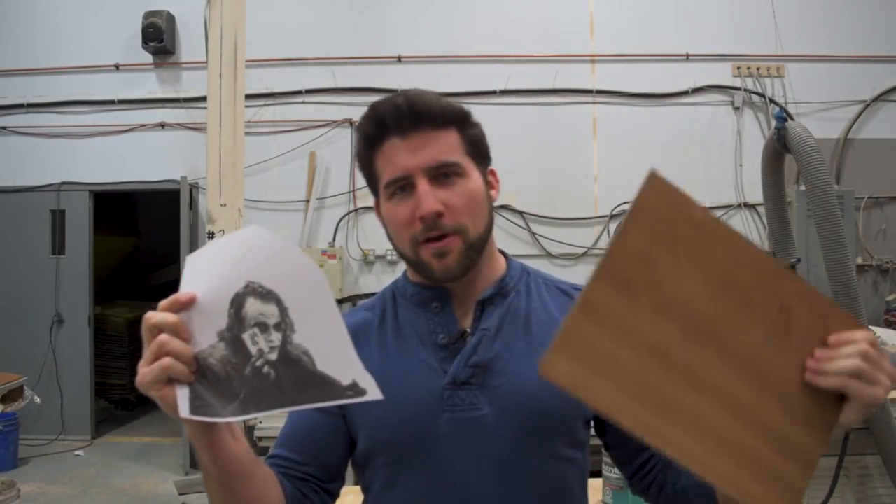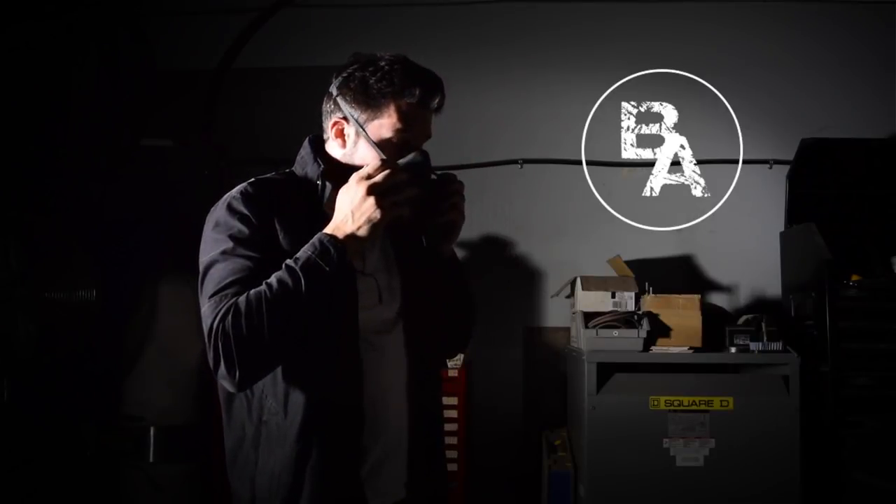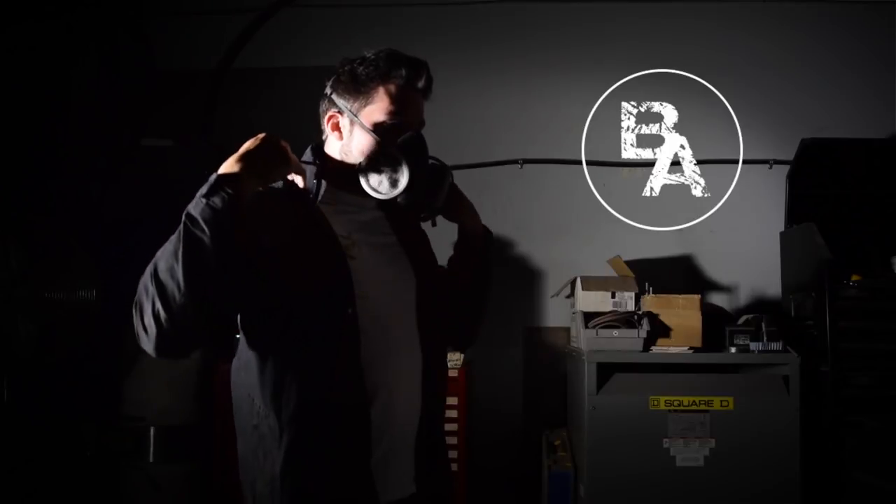Hey, what's up guys, welcome back. Today I'm going to show you how to transfer an image onto a piece of wood. Not everybody can airbrush — I know I can't particularly draw or anything like that — so sometimes it's good to be able to put in a base for an image so you can fill it in and shade it in, or be able to completely transfer an image onto a piece of wood. There are ways to do this with fancy equipment like laser burning or direct printing, but not everybody's got that stuff.